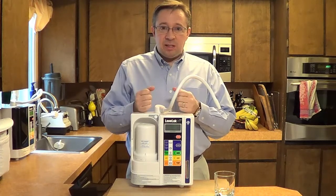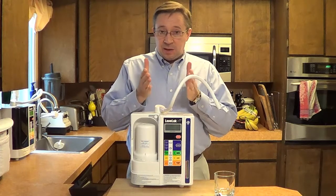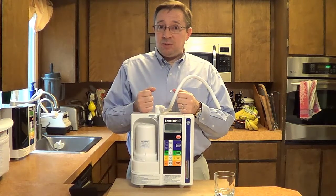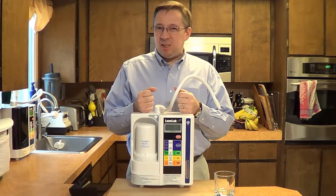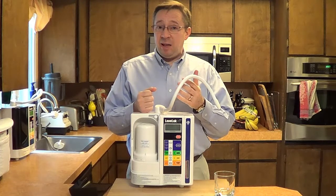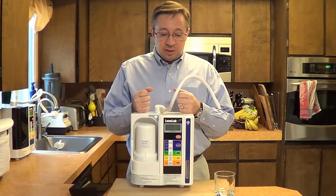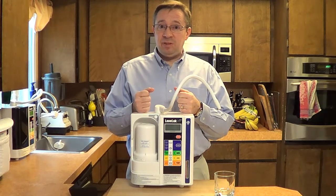It has seven electrolysis plates that are solid. They are titanium and coated with platinum, and the process for coating them is to dip the titanium into the platinum so it's not sprayed on, and the plates are solid — they're not mesh. So it's a very powerful ionization plate, and there are seven of them making a total of 490 square inches of surface area.